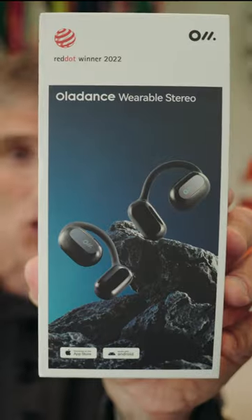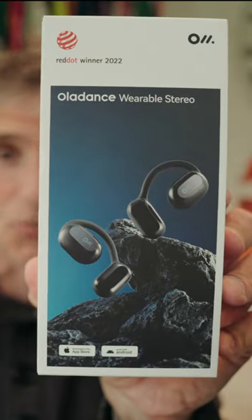My wife Victoria is running the London Marathon this year and we've teamed up with OlaDance, who've provided us with two pairs of their wireless earphones so that we can keep in touch with each other while Victoria is running the marathon.